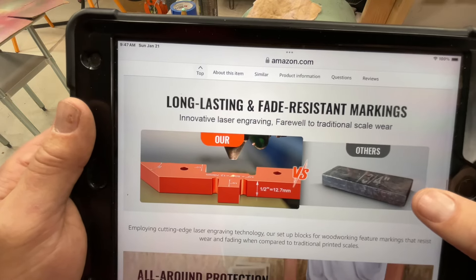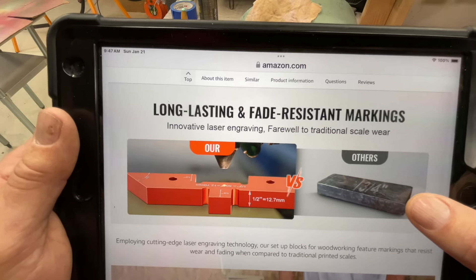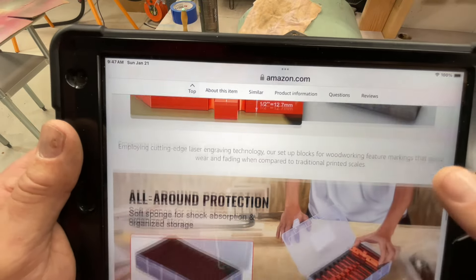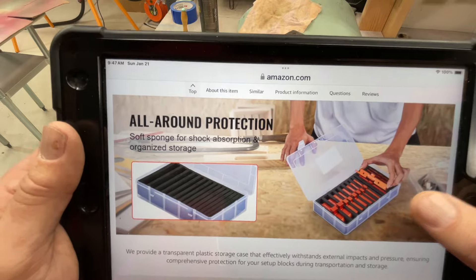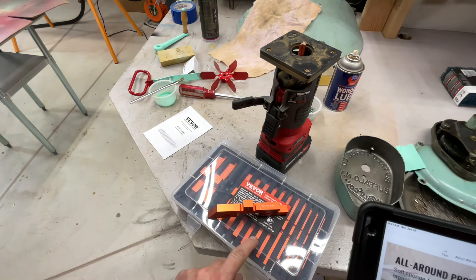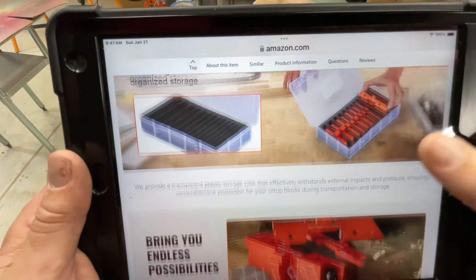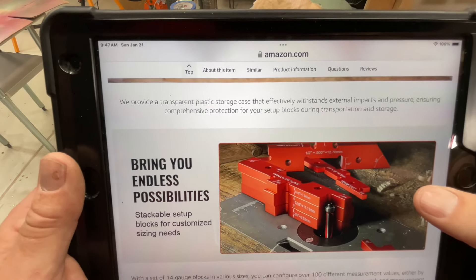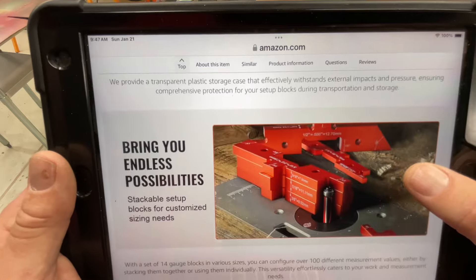Talking about where it can be used — they are engraved, and I do like the fact that they're engraved so you're always going to know what you're dealing with. I really love that it comes in this protective case so they stay organized, because sometimes these things have a tendency to get lost. You can see they're showing that you can build them up in order to check heights.